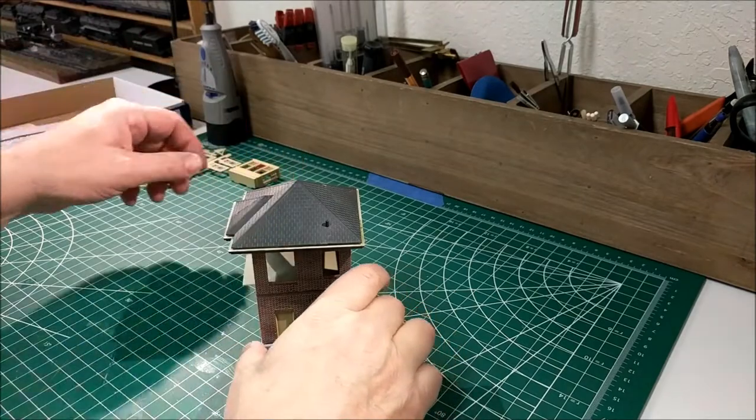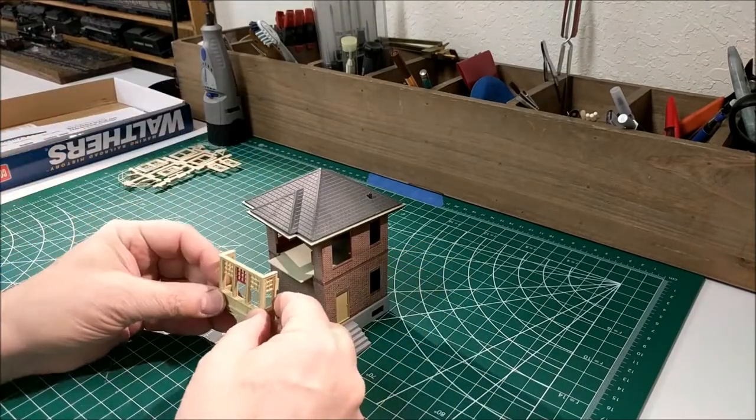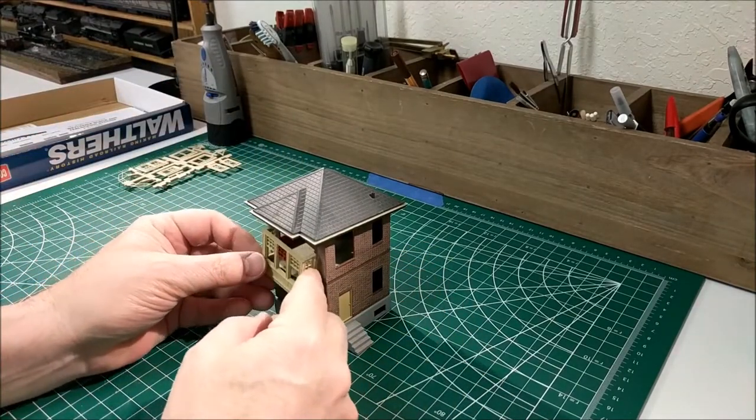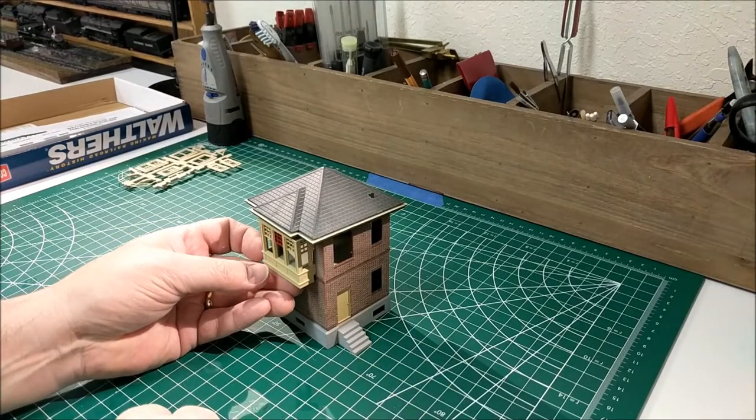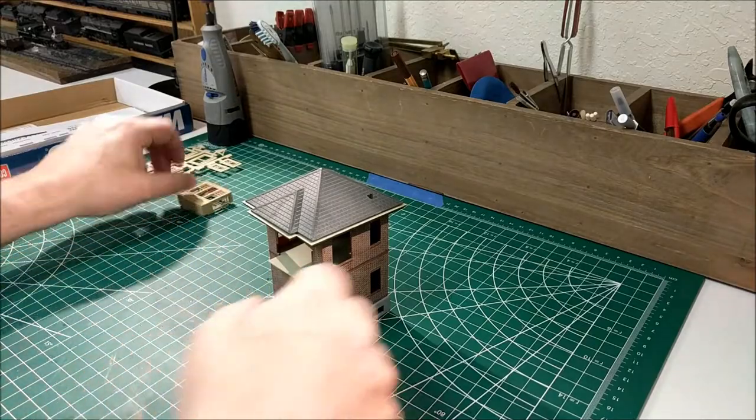The roof section goes on like that, and then we've got the chimney, windows, and the railing on the side - that's essentially what we have to do.